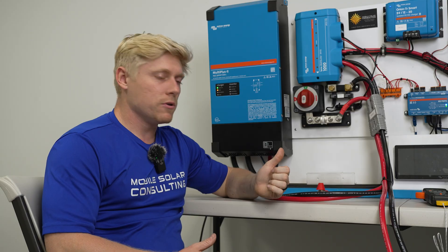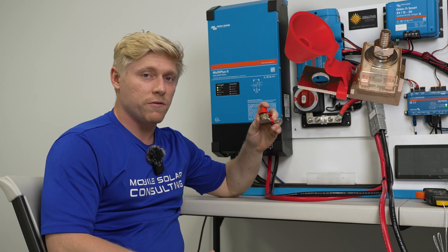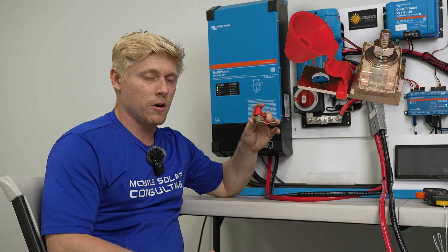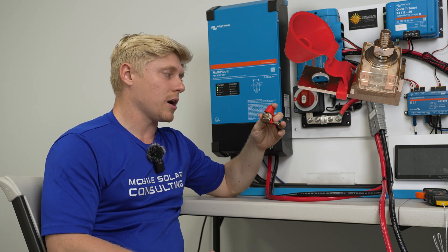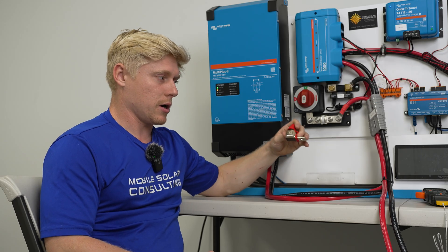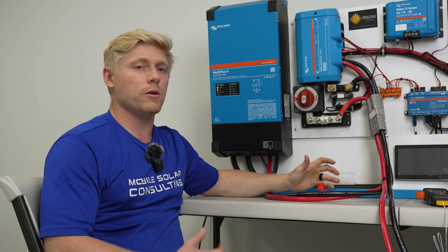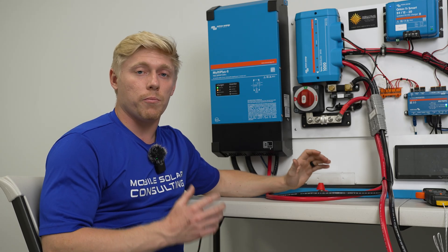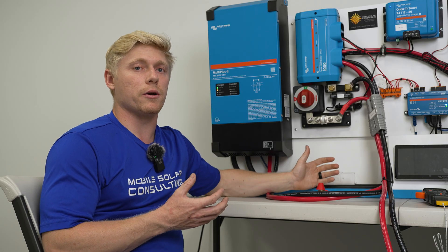The Class T fuse has the highest level of protection, but the MRBF fuse is still really impressive with 10,000 amps of interrupt capacity and it's got a much smaller profile. It's cheaper. Today we're going to be talking about the differences between the two and when you might want one versus the other, but most importantly we're going to be looking at how hot they get under a given load.